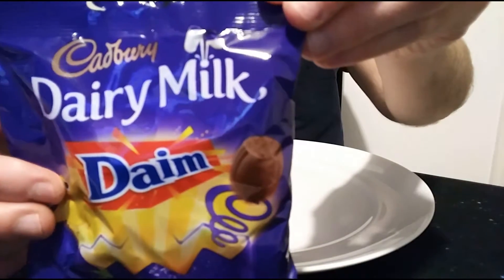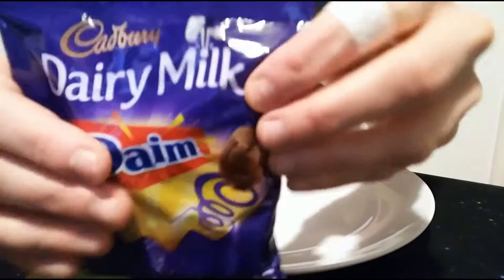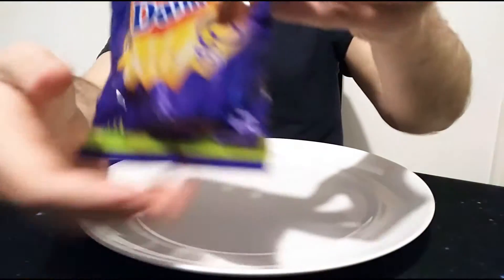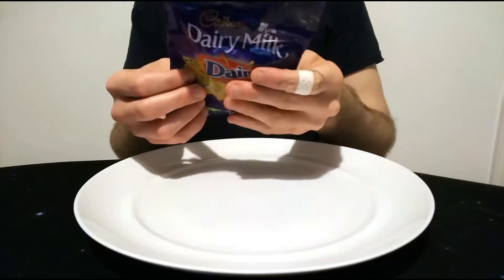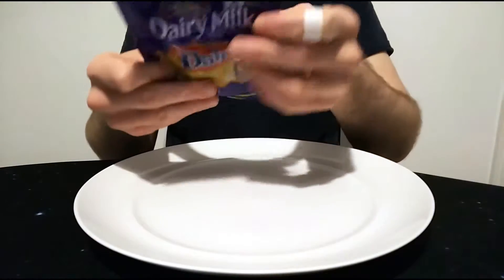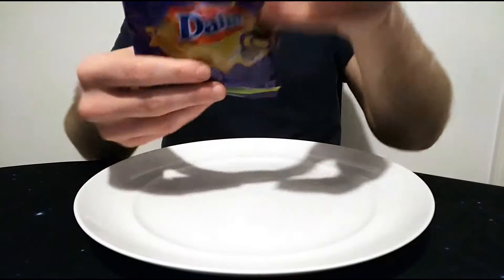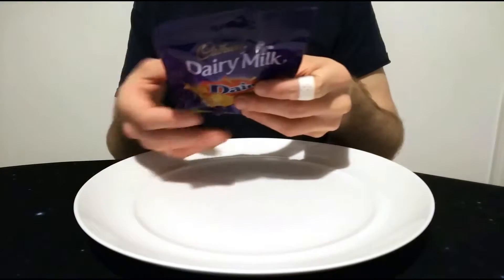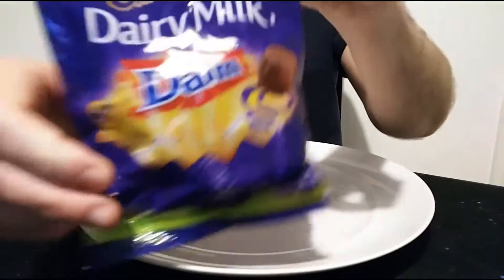So basically this is beautiful Dairy Milk chocolate married up with gorgeous Dime — or Daim, however you want to pronounce it. Yeah, they look very nice indeed. Typical Cadbury's packaging, obviously the Daim branding there. I've still got to call them Dime — too much for me — but yeah, Dime.